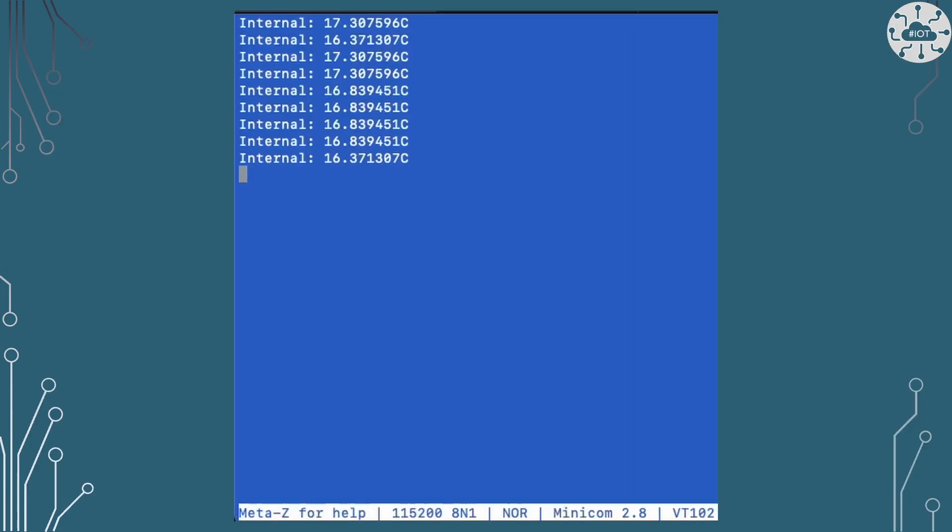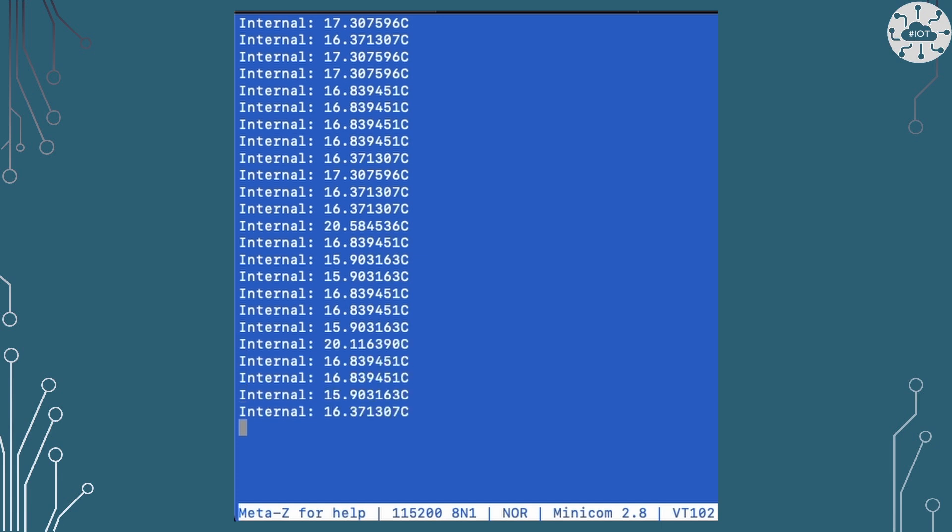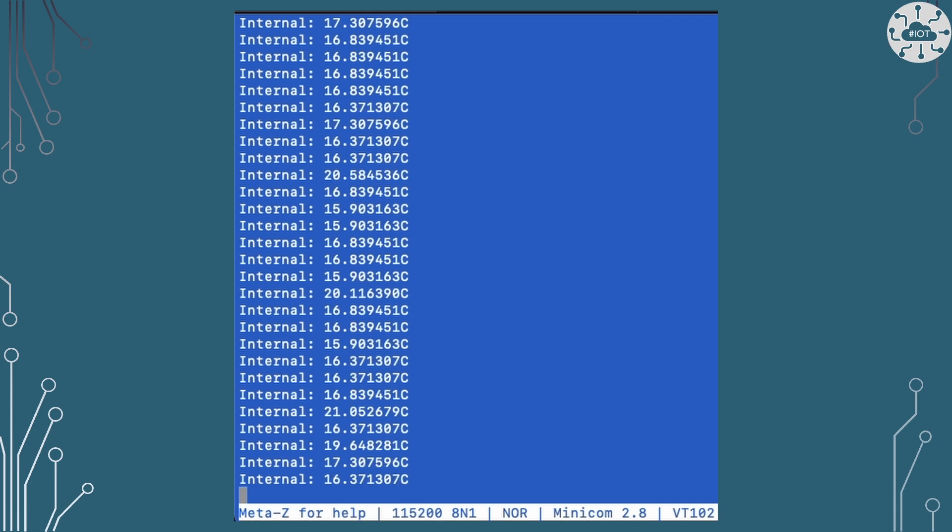Looking at the demo, I'm reading values every second and printing them out. The problem with the internal sensor is you need to do some filtering — there are some odd readings coming through, and the values read low compared to actual room temperature. You can tune the algorithm for how voltage is converted to temperature to improve this.